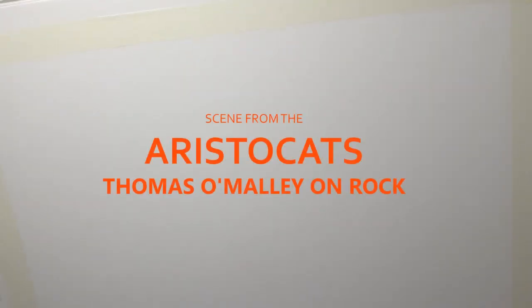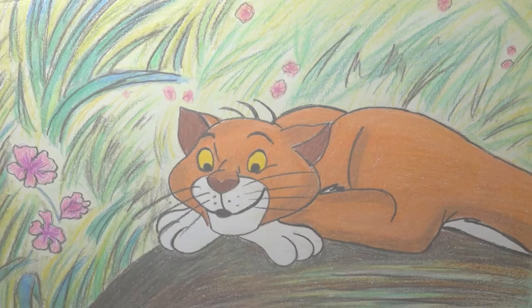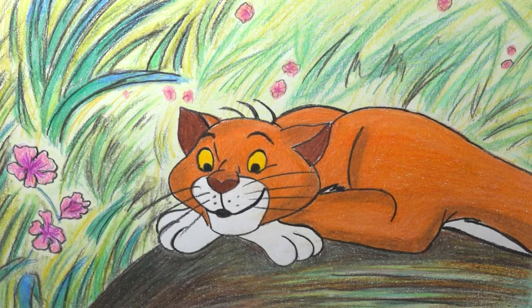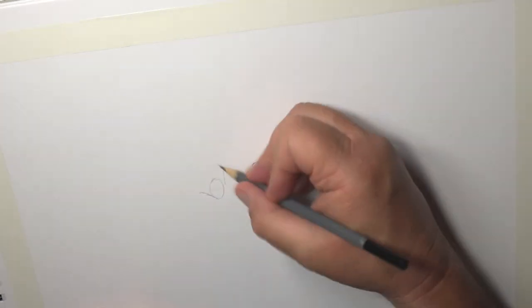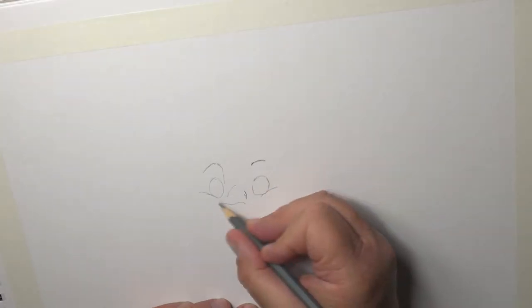Today I'm going to have a go at doing a scene from the Aristocats. This is where we've got Thomas O'Malley sitting on some sort of rock with a grassy background behind. I'm going to start off with Thomas and I'd like to start with the eyes area.